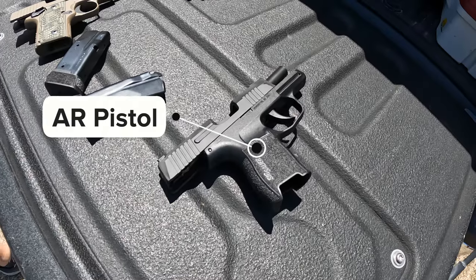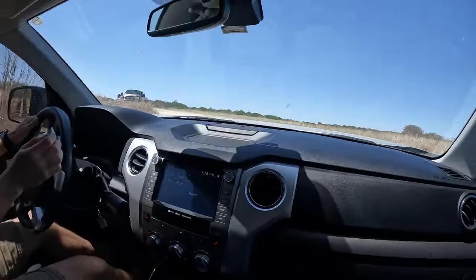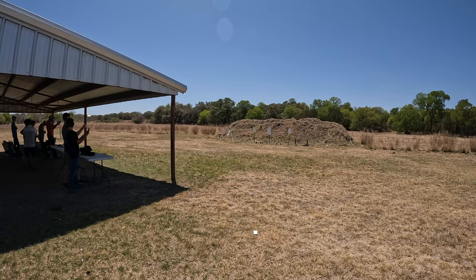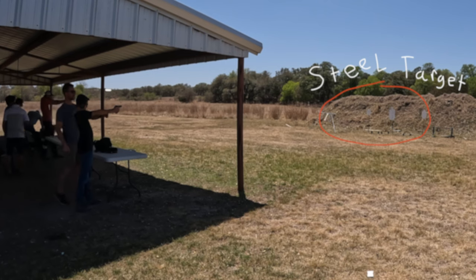Next, we went to the pistol range to shoot an AR pistol and a Sig P-238. What's unique about this pistol range is there are steel targets that we're going to be shooting at. Every time you hit one, it makes a clang sound — like that.